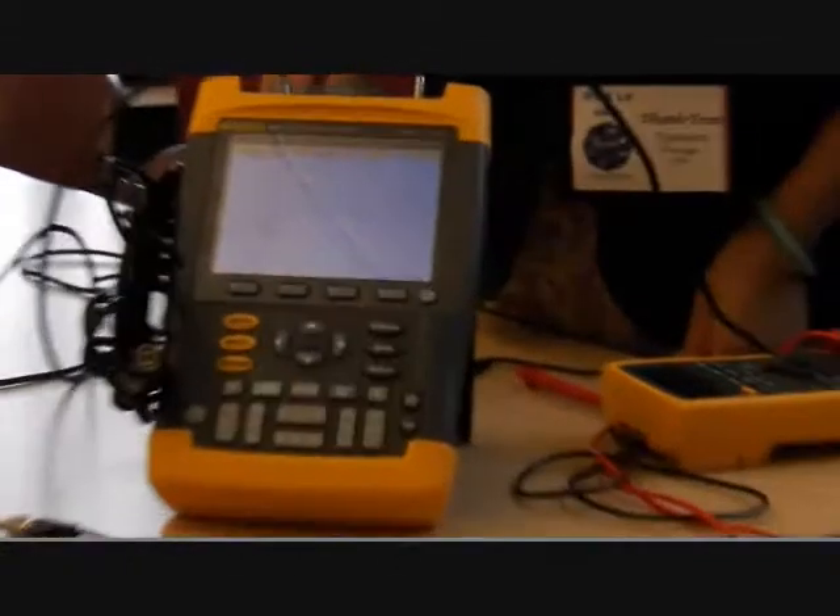If you look at the screen — I'll turn it a little — if I move like this, you can see the changes on the display. It changes as well, it changes as well.